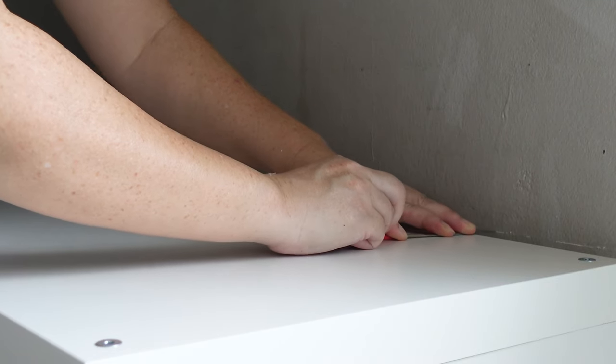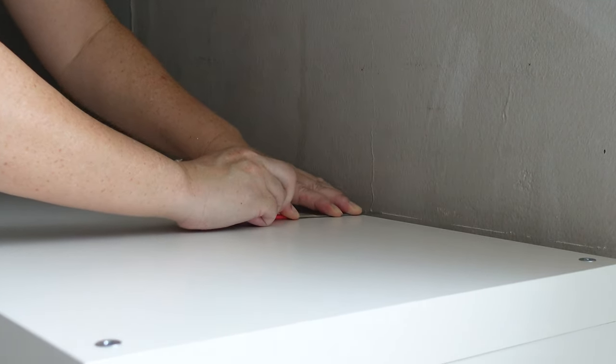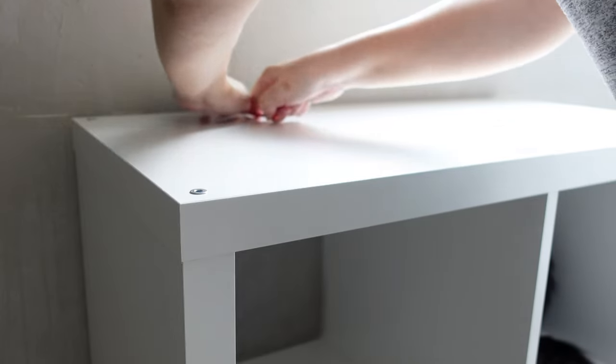I used the height of the Kallax as a guide and scored a line on the wall. This is where one side of the bed frame will be installed.